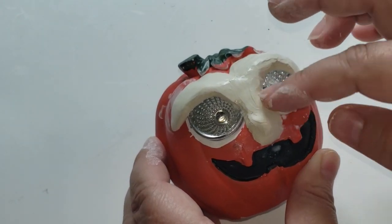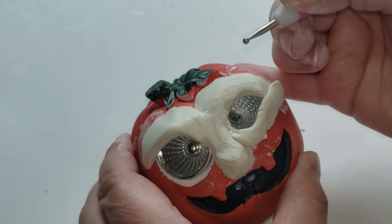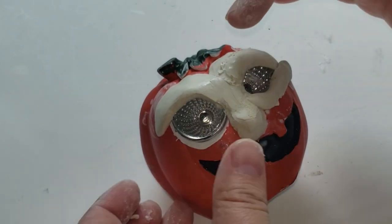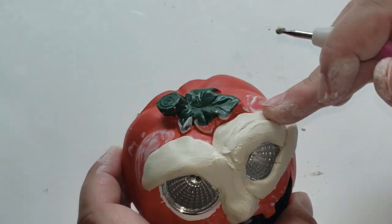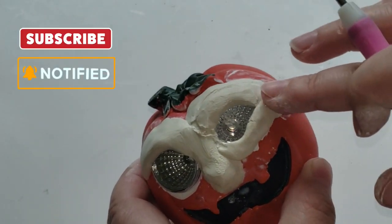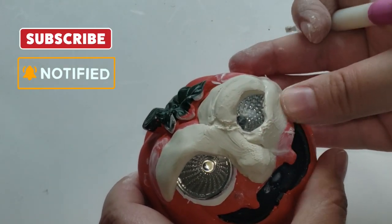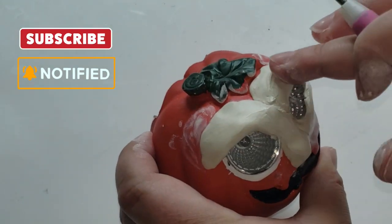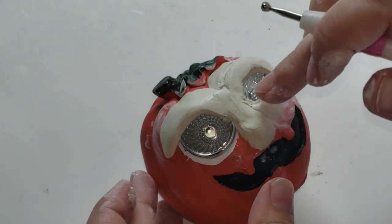I'm continuing to add on clay until I get the desired look. I used a little pen tool from Dollar Tree meant for clay, but I found I prefer using my hands to get all of the details in. If you're new here and you haven't subscribed yet, I hope you do today — just click the big red subscribe button down below. It's totally free, but don't forget to click the bell notification so YouTube can notify you every time I upload a new video.